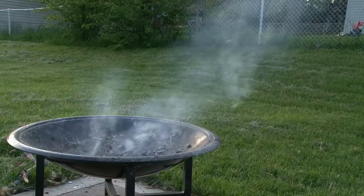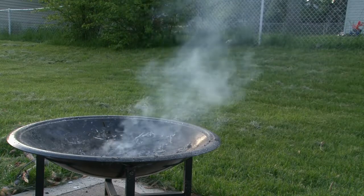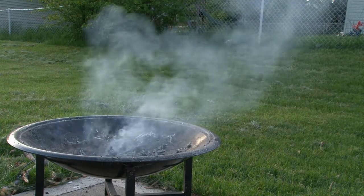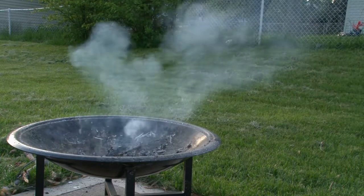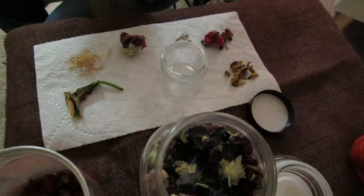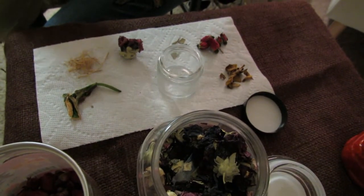Ask the spirit of sage and lemon to protect you, to cleanse you, and bless you financially and spiritually. I use this burning herb ritual a lot in my rituals with my ancestors when I'm petitioning them for certain things or just seeking their protection.